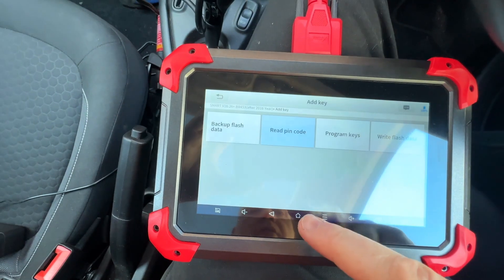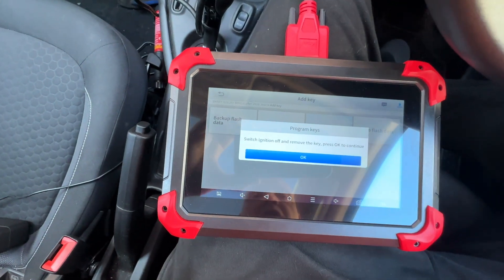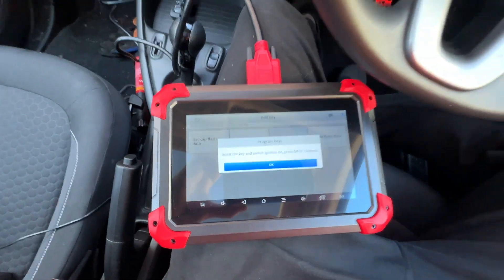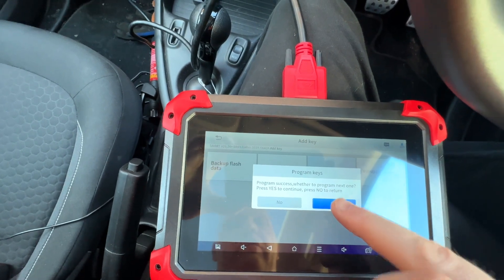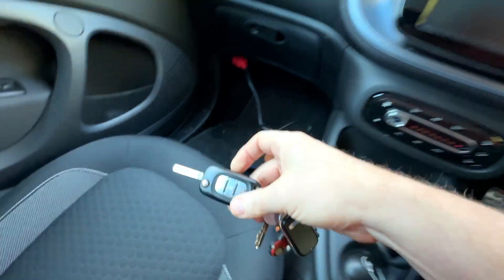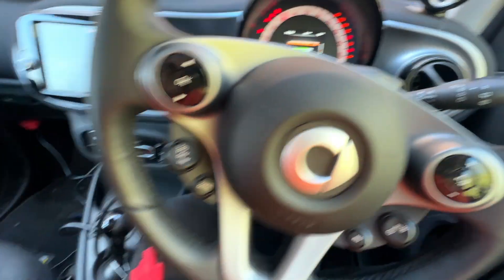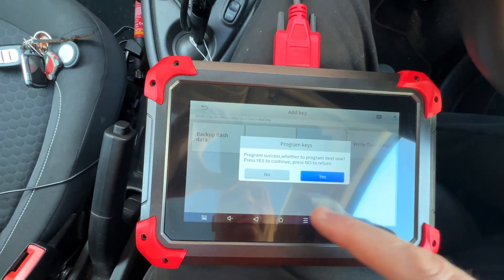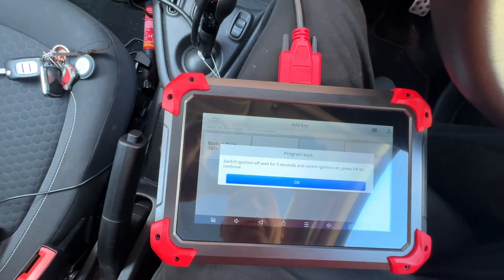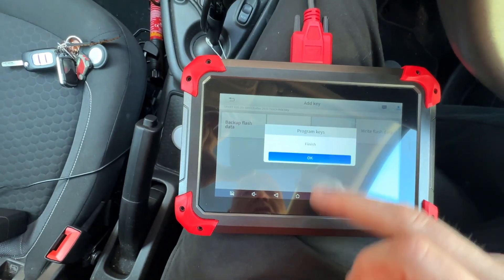The pin code ends in D, five, eight. Program Keys — yes, ends in D, five, eight. Switch off ignition key, press OK. Insert ignition key — this is the original one. Wait a while, press OK. Program another one — yes. Remove that key. The new one is here — put it in, wait a second, wait for the lights to go out. Communicating. Success. Only got two, so no more. Switch off ignition, wait five seconds, ignition on, wait for the lights to go out. Number of keys in memory: two. Finish.